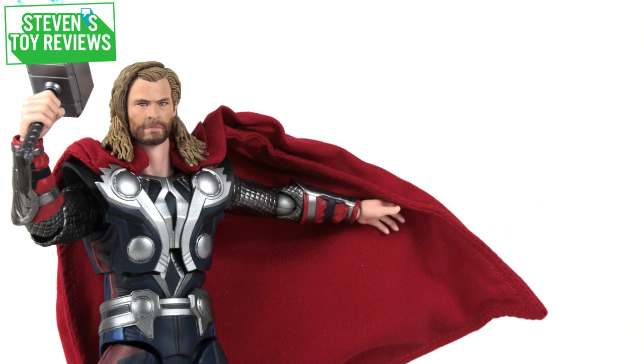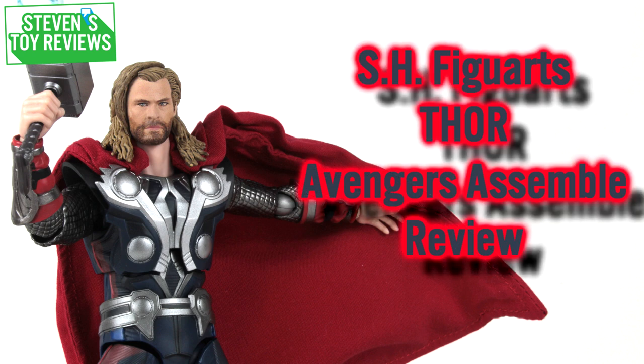Hello there collectors, it is Stephen here and welcome to another MCU SH Figure Arts Review. Today we're going to be taking a look at another release in the SH Figure Arts lineup that celebrates the movie The Avengers — we're taking a look at Thor, Avengers Assemble Edition.